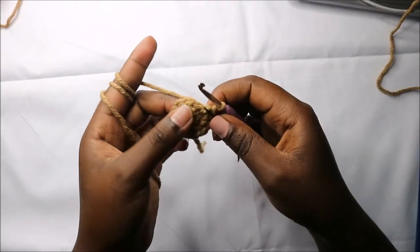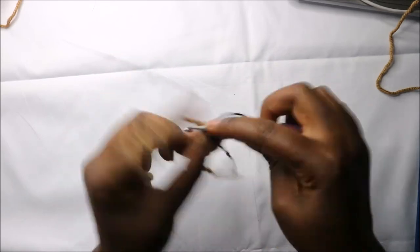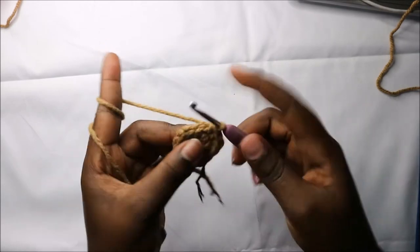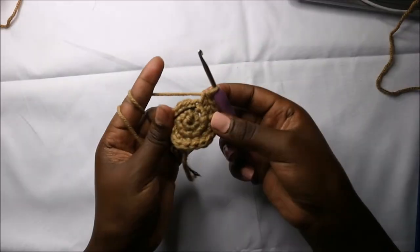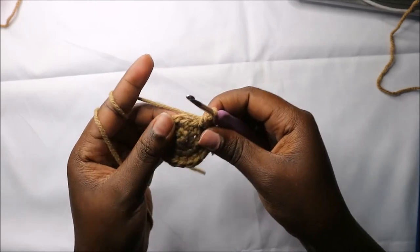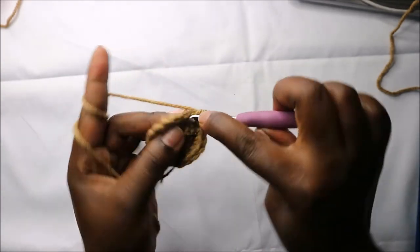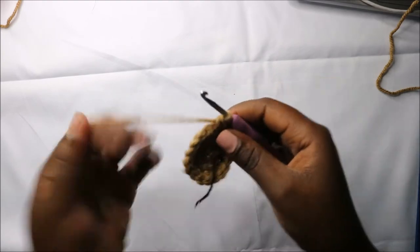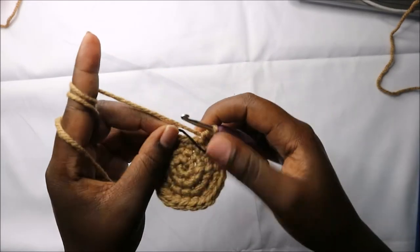Now in the third row we are going to do single crochet then increase and repeat all the way around for a total of 18 stitches. In the fourth round we are going to do two single crochets then increase and repeat all the way round for a total of 24 stitches.